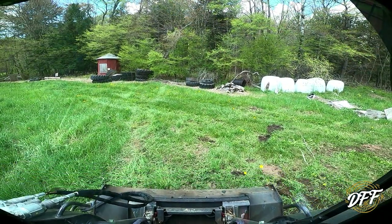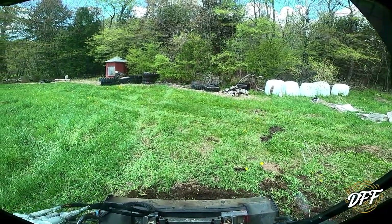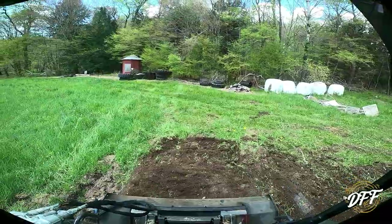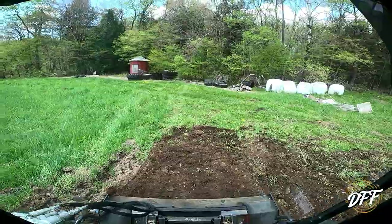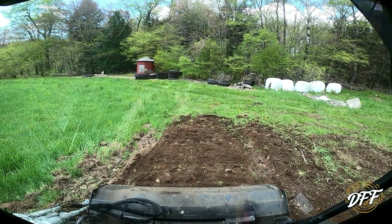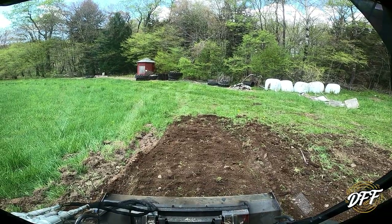On the last pass here, I thought we'd try doing it backwards and see what it looks like — so rather than driving forward, I'll drive backwards. Right now — oh, we hit a rock. That's the beauty of it: you just stop it, reverse it, and then you're good to go. Yep, rock is gone. Back to work we go.